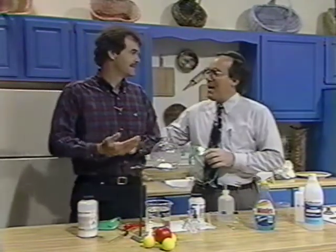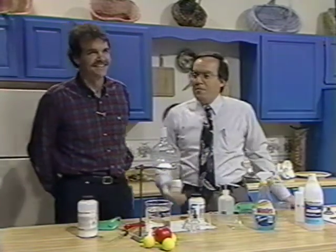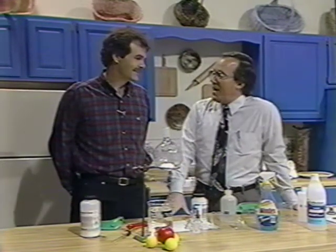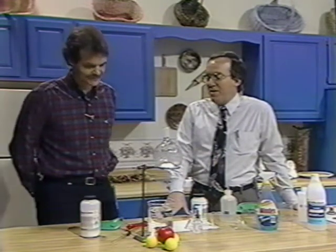I've got to stop calling you a mad scientist. Dr. Bill Lease is a chemistry professor at Louisiana Tech, much beloved by his students, I might add. Most of them, anyway. You're pretty much a legend at Louisiana Tech among the chemistry students.